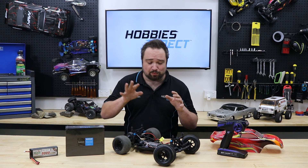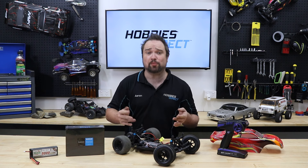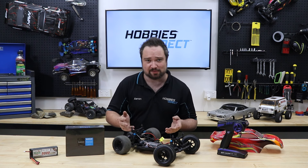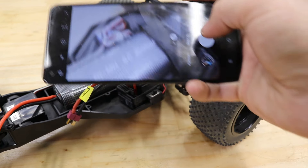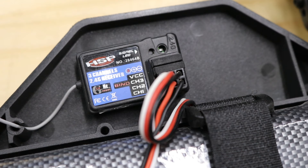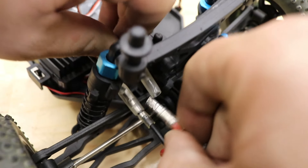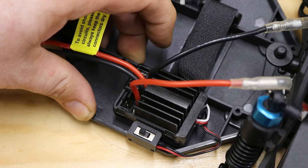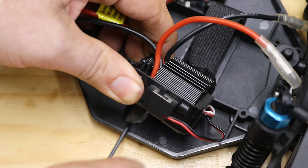Converting a brush motor and ESC to brushless on a rear motor two-wheel drive chassis like this is super easy, barely an inconvenience. Firstly, take a photo of how everything was connected — you may need to reference something when you go installing all this new stuff. Now you can unplug everything: the ESC from the receiver, it's in channel 2, and the motor from the ESC. You should now be able to remove the ESC from the car — this one is just held down with double-sided tape.